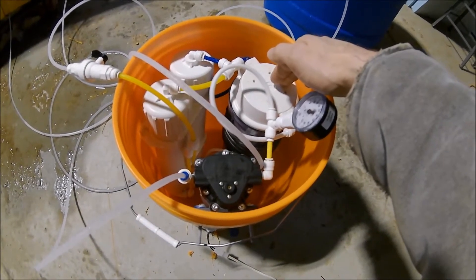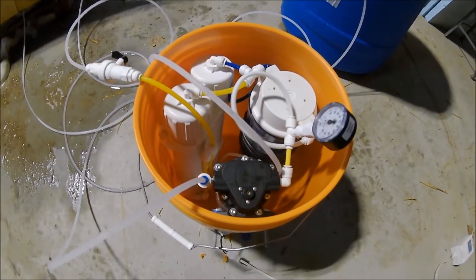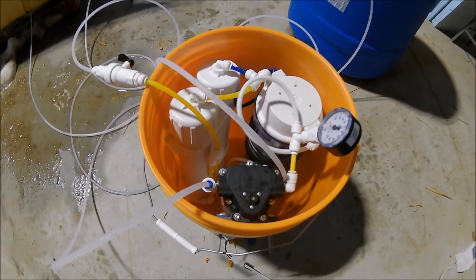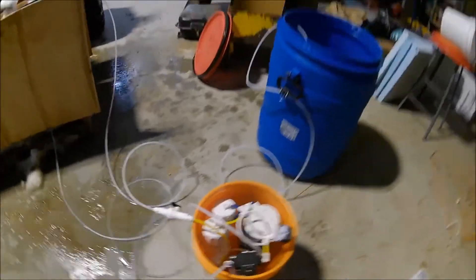And then I have two RO membranes — those are 150 gallons per day each — wired in parallel. Figured I'd give the parallel configuration a try.